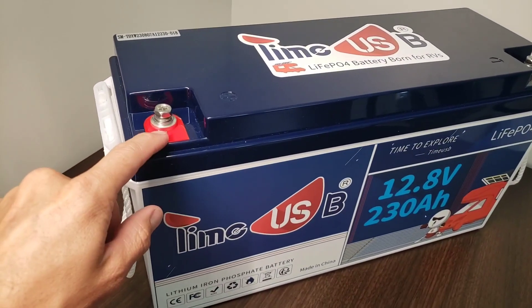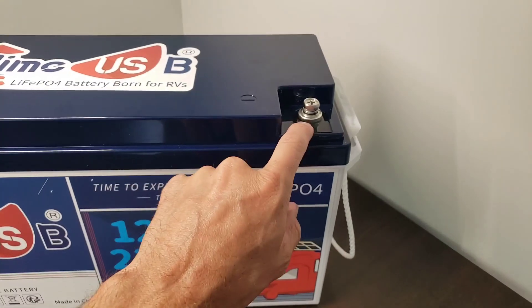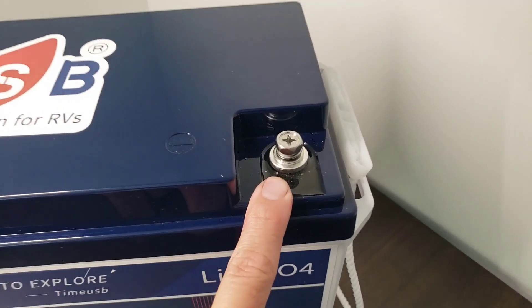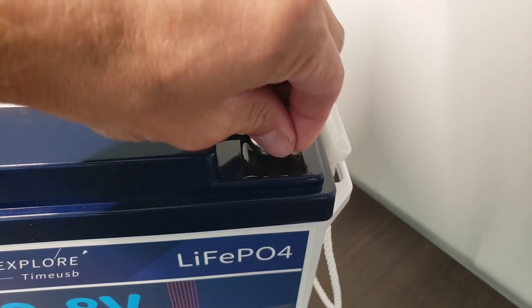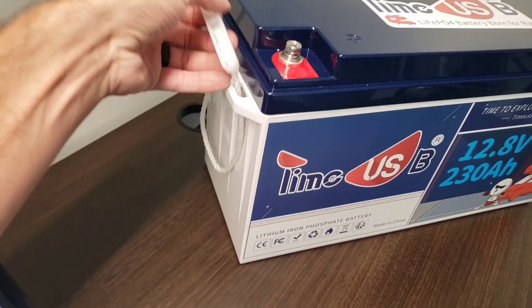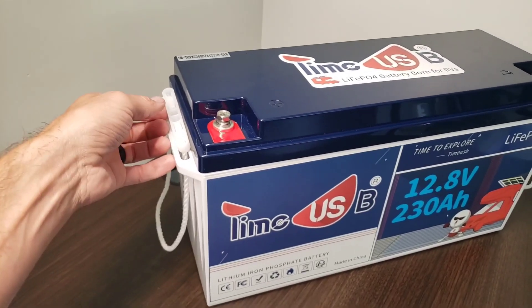On the top here, each corner has the terminals. You got the positive here on the left and the negative terminal here. You have a Phillips screw input here, so you can unscrew these or screw them in as you wish. On the sides, you have this handle that retracts, making it easy to carry around.